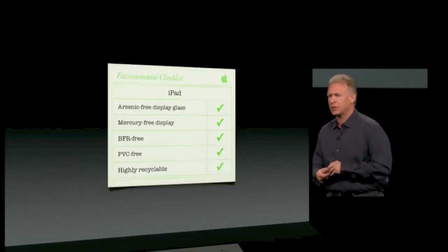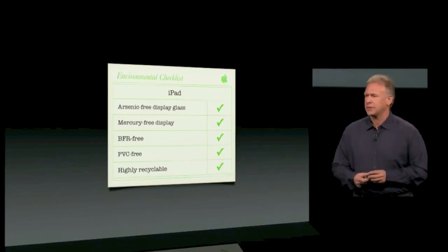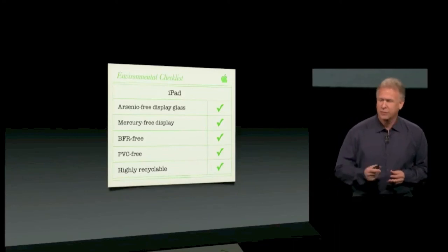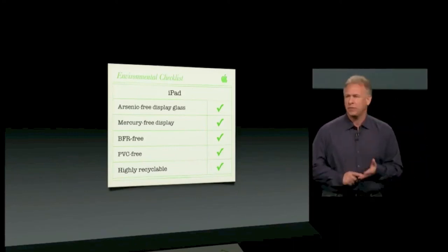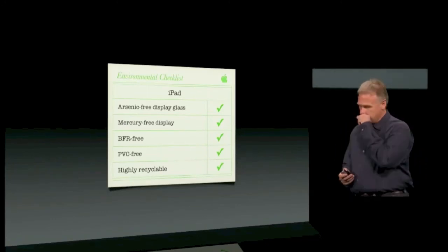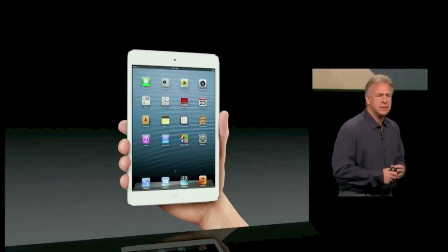Like all of our products, the team has worked very hard to make sure there's an environmentally friendly iPad Mini and 4th generation iPad — arsenic-free display glass, mercury-free display, BFR-free, PVC-free, and of course highly recyclable. This is an amazing new addition to our iPad family, and we're so excited to tell customers about it. We're going to run a TV ad to introduce customers to it in a really simple and fun way.